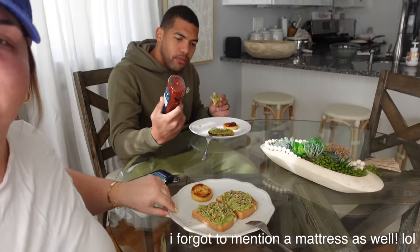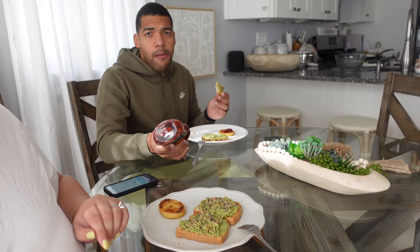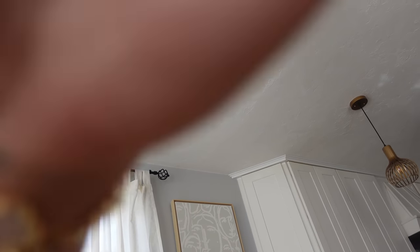Good morning vlog fam! We are having some breakfast before we go to the furniture store — we're going to go shopping at Jordan's today, we need a new bed frame. Avocado toast, cauliflower hash browns, and Yarman's favorite Sir Kensington's ketchup. Do they know this is like the best ketchup in the world? It's so good, although I am missing just regular classic Heinz ketchup — this has such a unique taste.